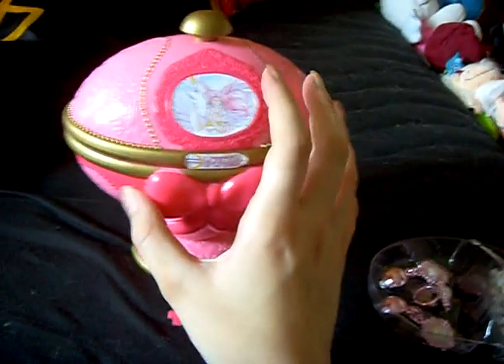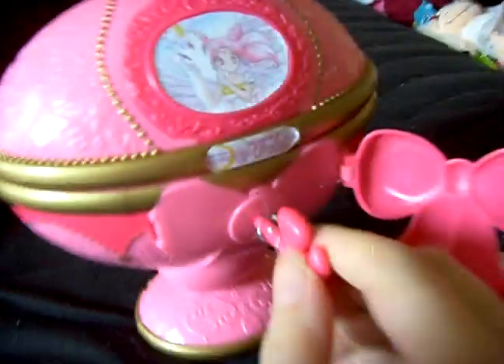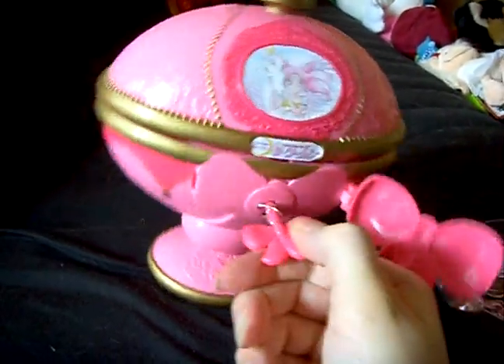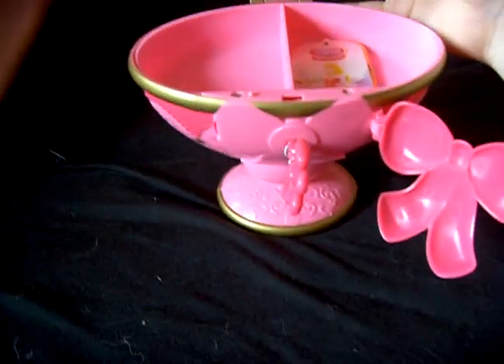Just a moment. You can open it here, then put in the key, and it makes sound.